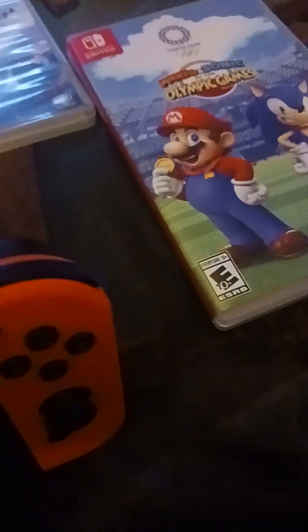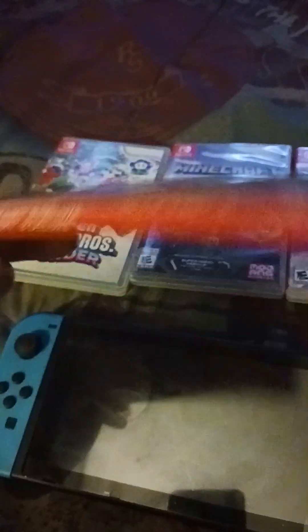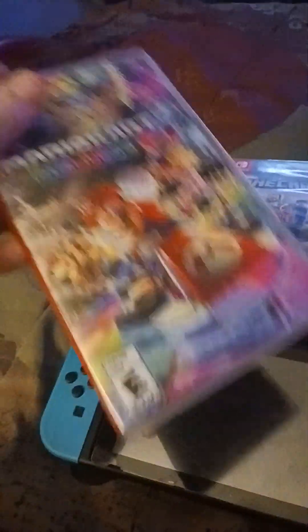Alright, let's take the Mario Kart game card out so we can take a look at all the games I have so far. Here's the Nintendo Switch itself, and now we're gonna look at the games. First, we're gonna look at Mario Kart 8 Deluxe. This game is really fun, and I did a review on all these games.